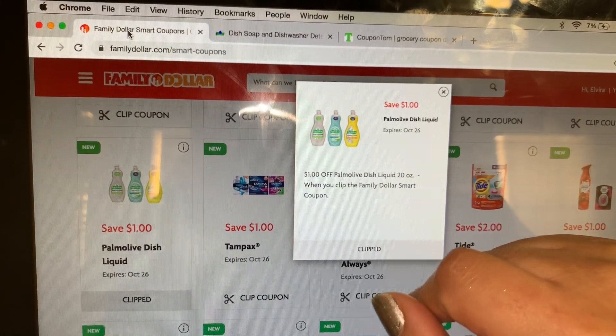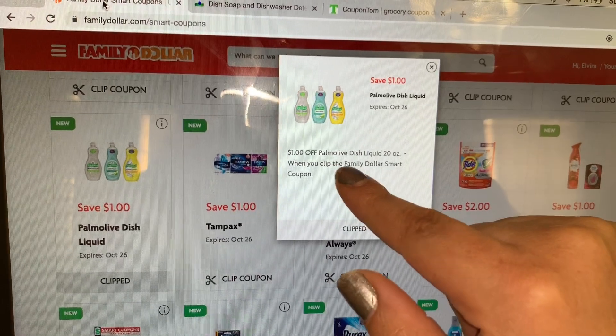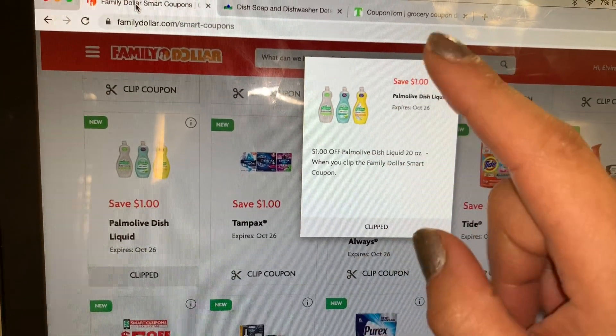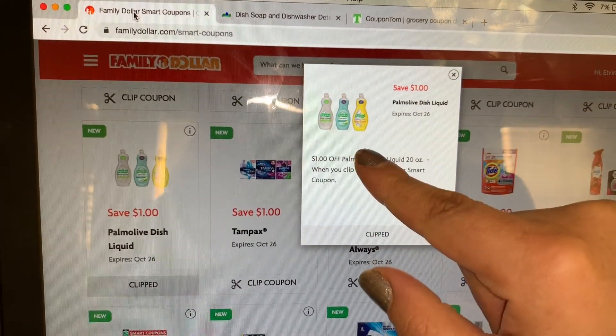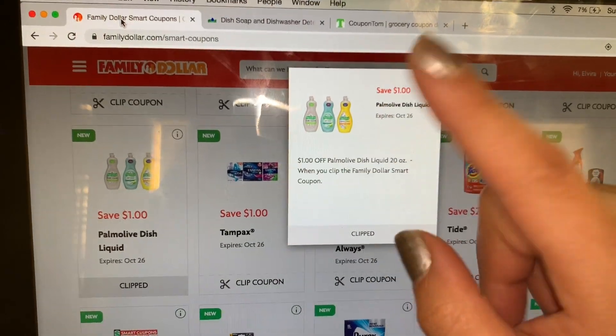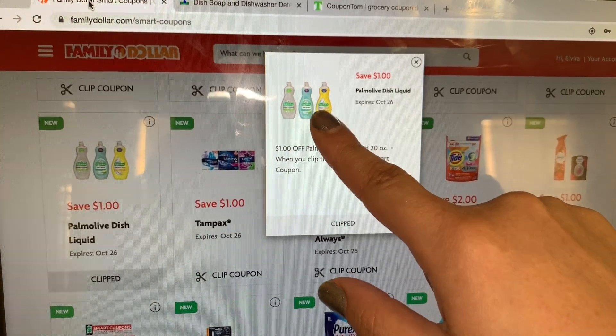In the video I made, some people were telling me that at their Family Dollar they don't accept printable coupons. But if your Family Dollar does accept printable coupons, you go to the Palmolive website, click where you see coupons, and there should be a 25-cent printable coupon. You just click 'start saving' and your coupon will automatically print.